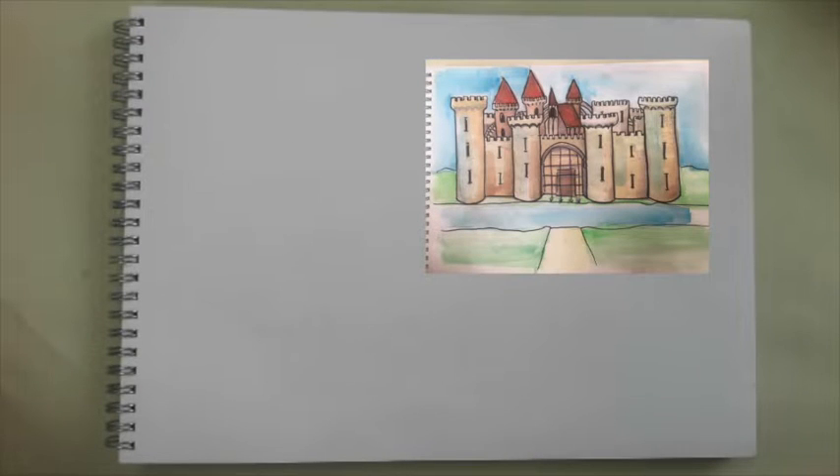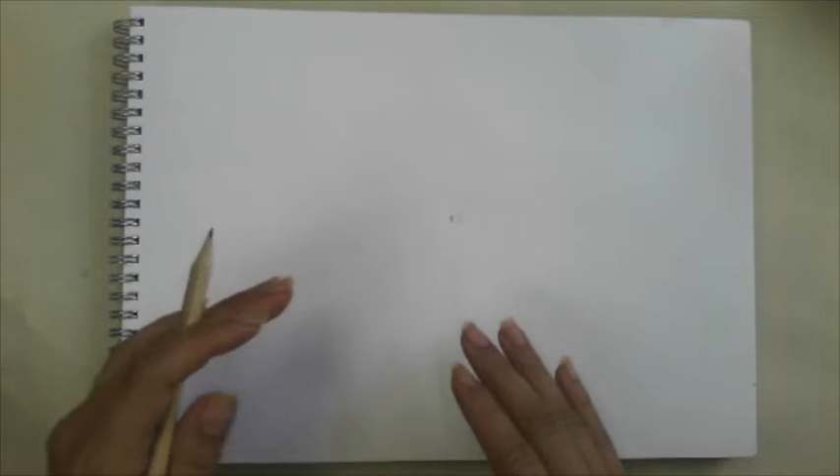Hi everybody, are you ready to create? Today we're going to make our own fantasy castle. All you need is some paper and a pencil and some pictures of castles for inspiration.